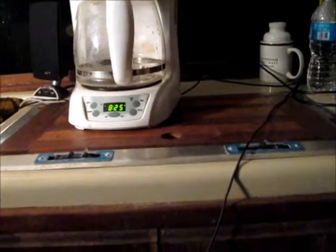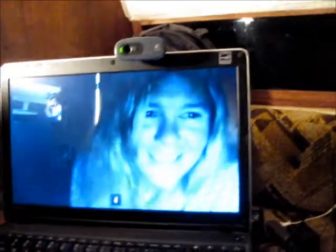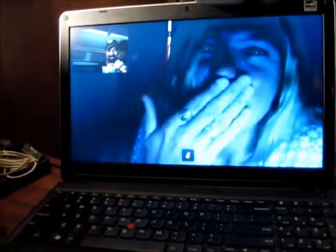It's probably dangerous. There's the starboard settee. There's Sharon — she's watching me, wondering what I'm doing right now. She has no idea what I'm doing, but she's waving. That's good.